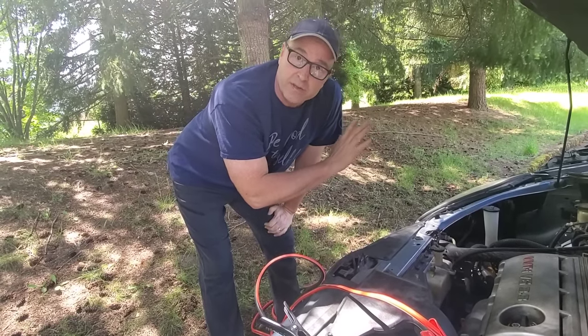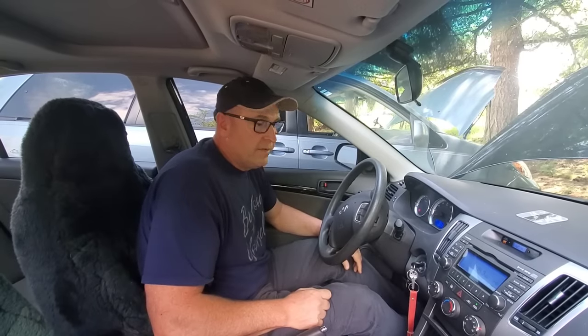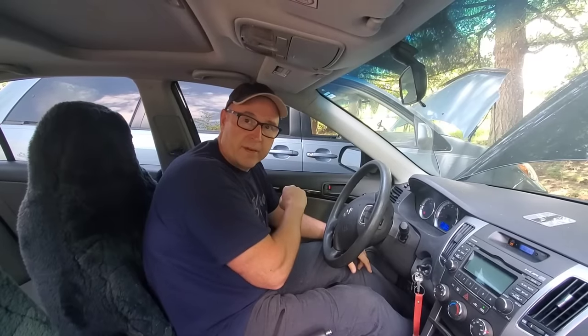Now we go back to the good car battery and start the engine. Depending on how dead that other battery is, you might need to let this run for a couple of minutes. If you have two people, one can rev the engine while the other tries to start the dead car. Also, make sure everything is off in this car — no heater, no radio — so all the power goes to the dead battery.